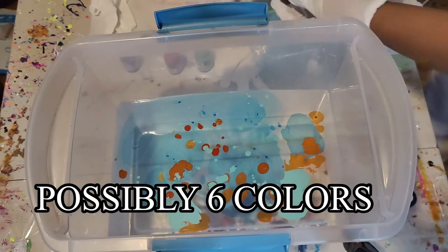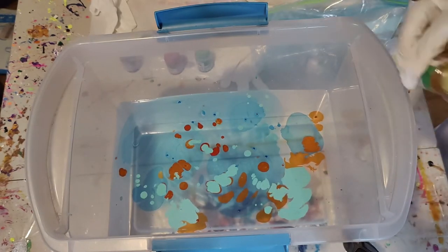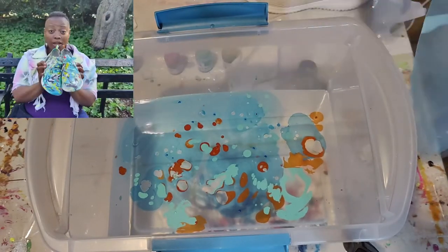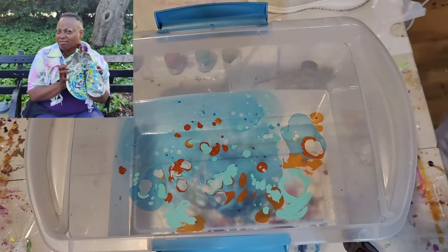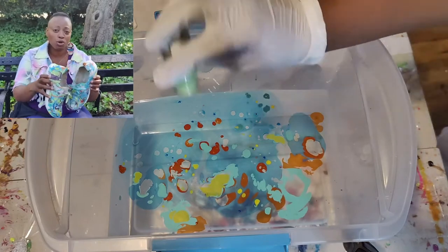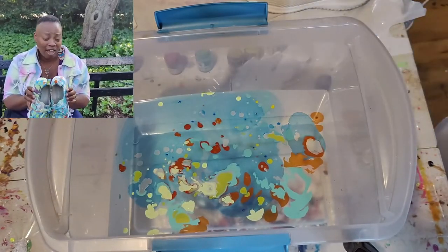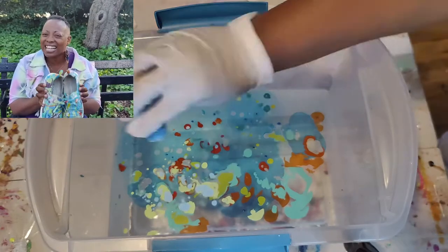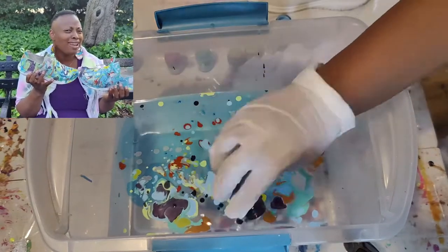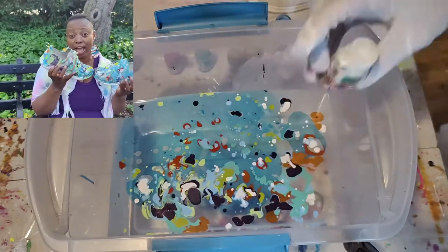You need a bucket. Fill that bucket up with some water. You want to make sure your item, when you dip it, doesn't touch the bottom or the side, so you want to have enough space for whatever it is you're dipping. Do not make the water hot — I've done it, it messed up your whole vibe. The paint does not disperse on top of the water; it creates little dots of paint. You want your water to be warm, not cold either. Warm is basically the best temperature.